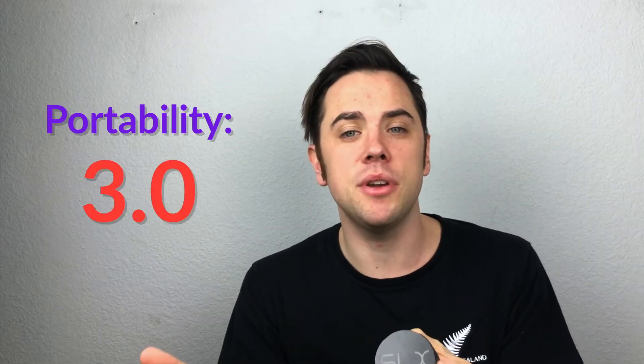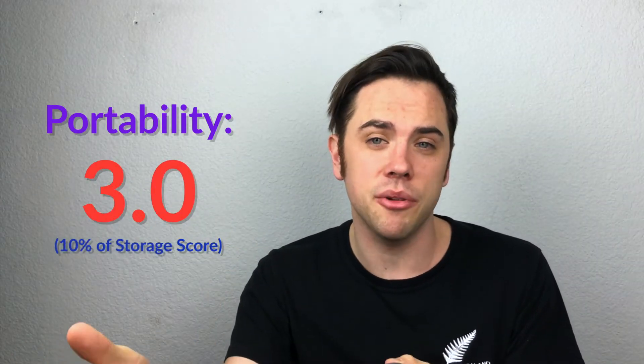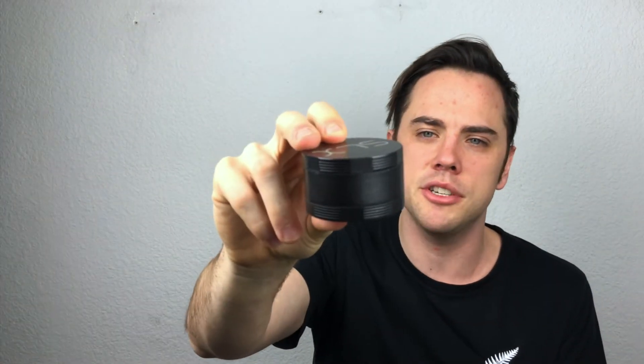Kief catch got a 4.0 — it's a very unique one; it's connected and you can just take it out to access it. It even comes with a little guitar pick-looking tool and a little scoop, which is standard with most grinders. Also, because you can pour this out when getting your product, it keeps your kief and allows the kief catch to work better, keeping it nice and clean. Portability got a 3.0 — it is a pretty skinny grinder for all its storage capacity, but it's still a hockey puck grinder and I really wouldn't want to put it in my pocket.